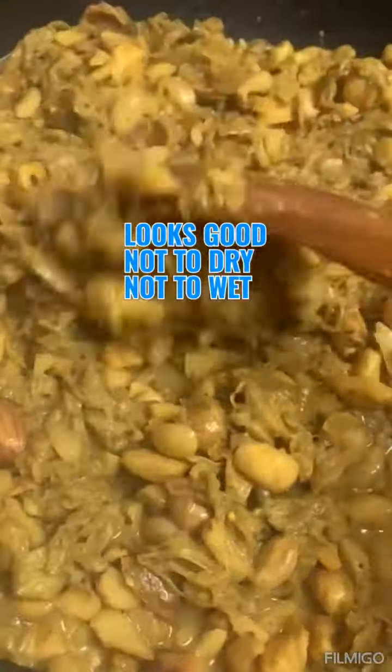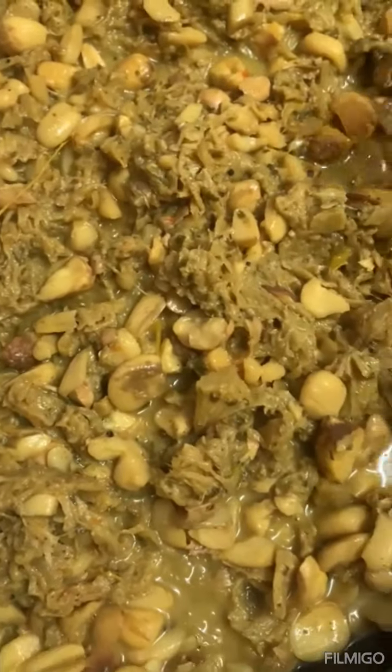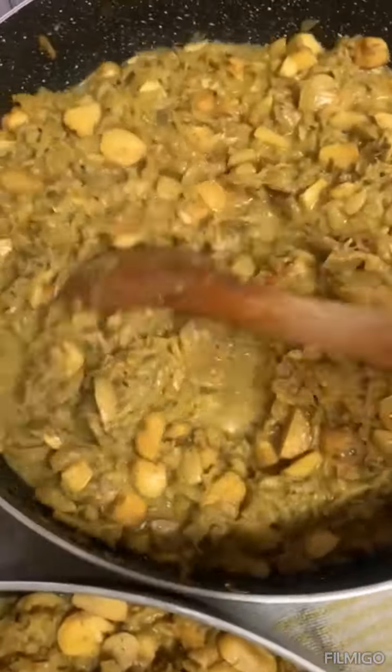Just cover it and let it keep cooking and it will come out how it's supposed to at the end. You can add some roasted jeera powder here and stir. It looks good — not too wet, not too dry. Keep in mind that as it cools down it will dry up a little more, so don't over-dry it. Leave it with that little liquid and it will dry up to the right consistency.